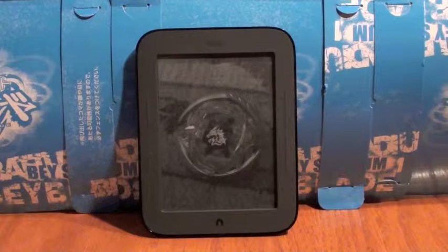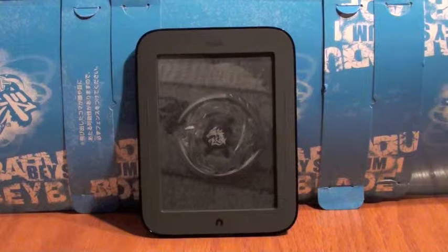Hey! This is Thermal Draft. We're viewing our Nook SimpleTouch.